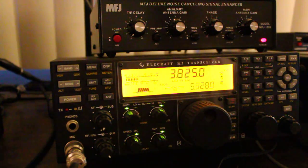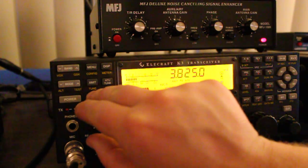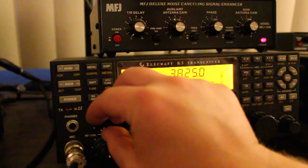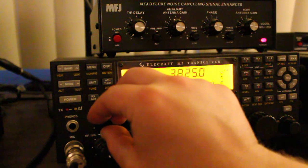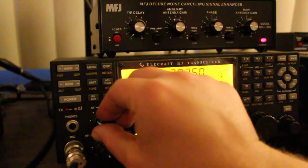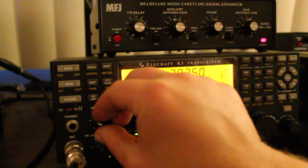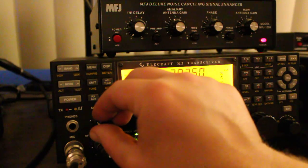A device like this MFJ1026 really can make a big difference. I'll do a quick demonstration here now. I'm going to bring up the volume on the rig with the MFJ switched out of line so you can hear what the noise sounds like that I'm dealing with. You hear that motorboat noise that's in there — it's pretty constant on several bands, on several frequencies. It's too much for the rig's noise blanker and noise reduction to deal with.